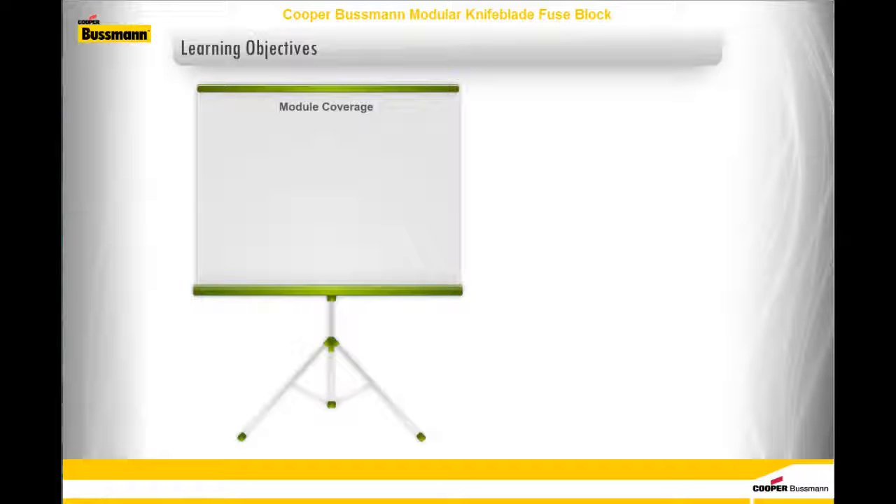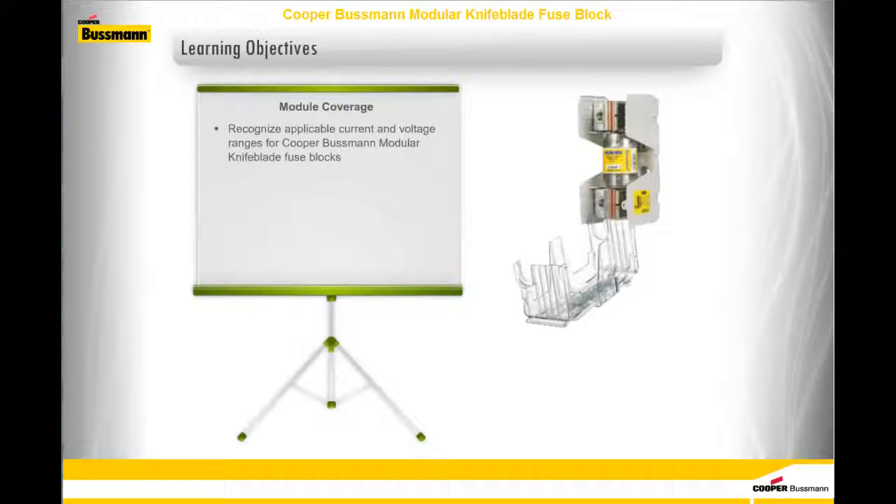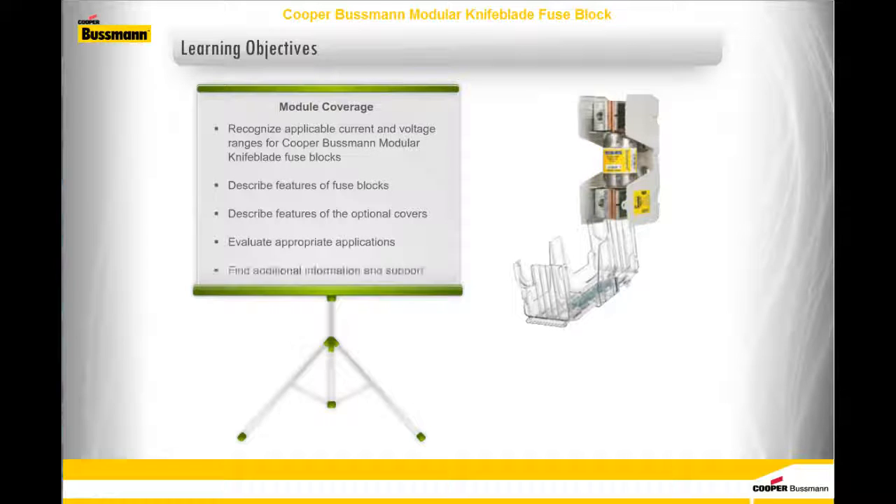By the end of this module, you should be able to recognize applicable current and voltage ranges for Cooper-Bussmann Modular Knife Blade Fuse Blocks, describe the features of these fuse blocks, describe the features of their optional covers, evaluate appropriate applications, and find additional information and support. You should take approximately 10 minutes to complete this module.